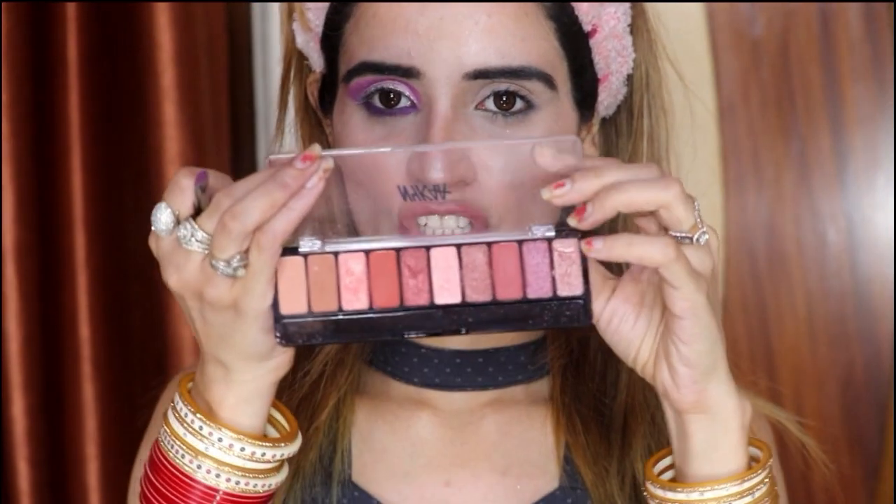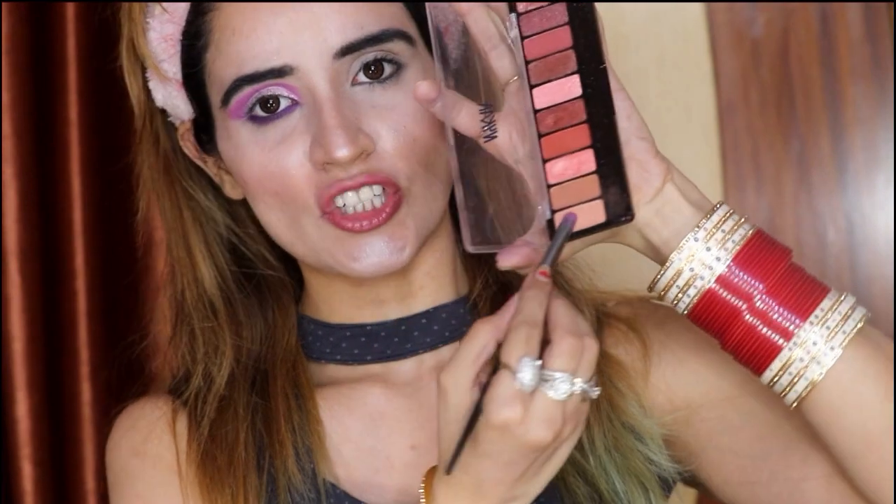Now I will do the other eye makeup look. I am using another eyeshadow palette. Now these are the other eye makeup products. First, I will cover my crease with this shade.